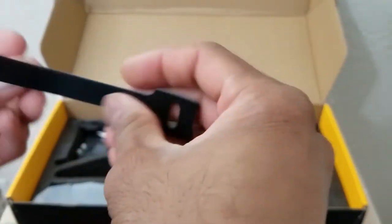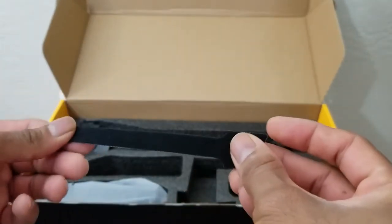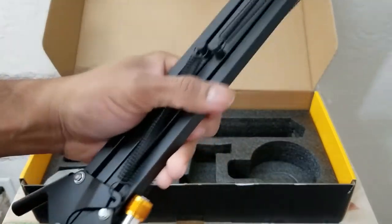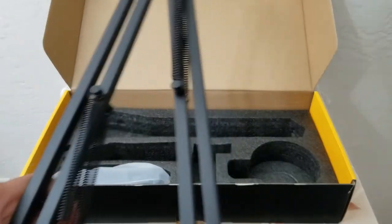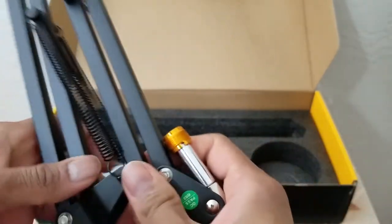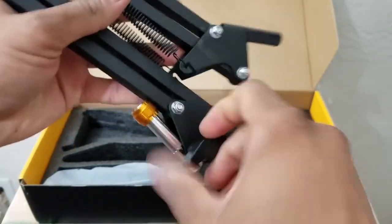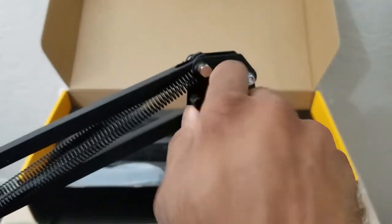You get two velcro straps — not just one — so that should allow for a better cable management experience. And the arm assembly is pretty nice and metallic with nice connectors. It is QC passed, the springs are pretty tense — it's a pretty nice quality spring.